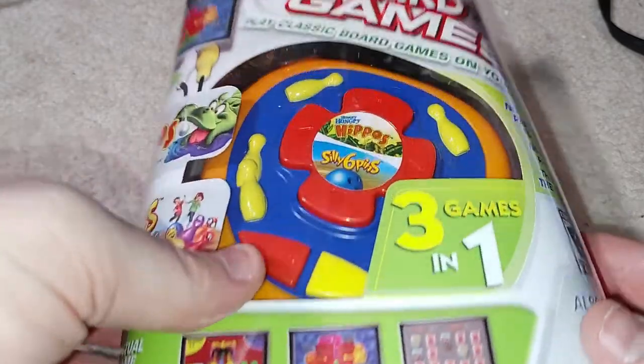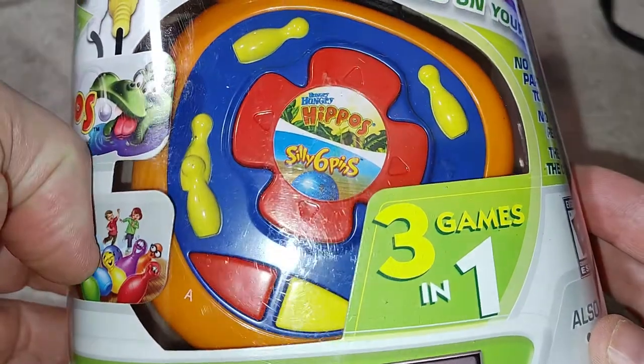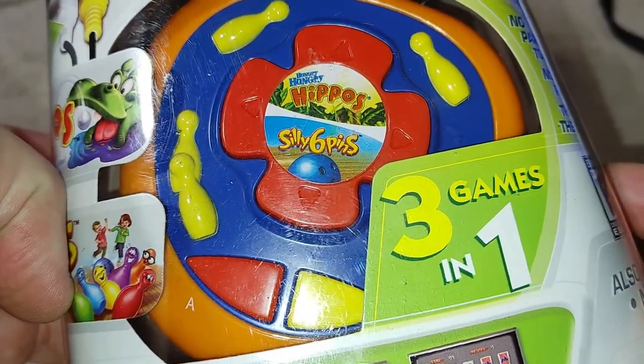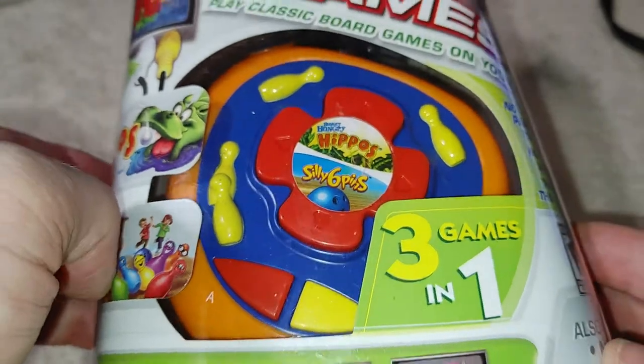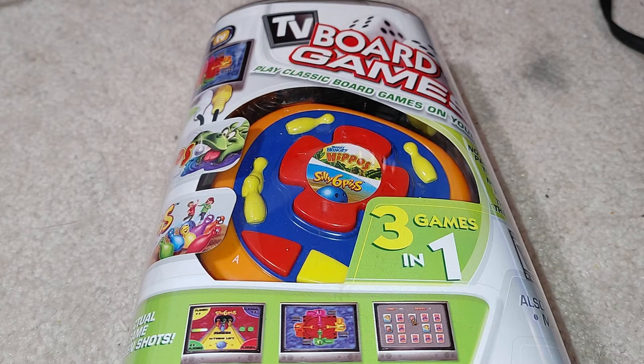This is one that's never been opened. It's a pretty simple one — TV Board Games, three games in one. It has one of these TV plug-and-play units. When I first started putting this video series together I thought I had maybe 10 of these, but in retrospect it's pretty obvious I have a lot more. I'd never really considered myself a collector of these, and there are many, many of them produced.